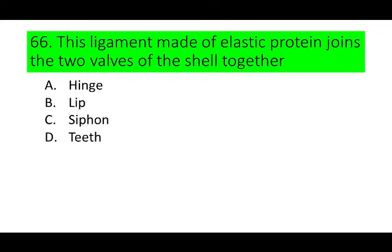Number 66. This ligament made of elastic protein joins the two valves of the shell together. A. Hinge, B. Lip, C. Siphon, and D. Teeth. Can you guess the answer? If not, here is a picture.